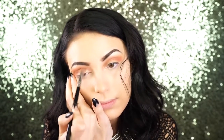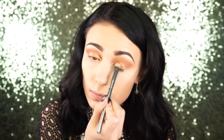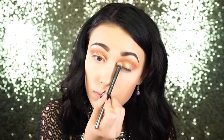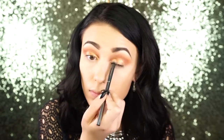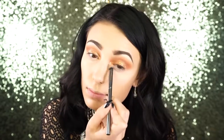Next I'm going in with the Ideal Duo by Dose of Colors in the shade Sunset. I apply the primer first, then go in with the pigment. It's a really pretty orangey sunset color — like a tangerine — almost like a glitter when you apply it. It's a beautiful warm gold and honestly my favorite out of all the Ideal Duos.